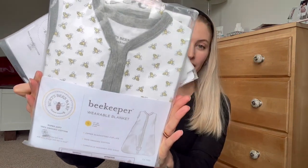Hi, I'm Mariah. I'm a first-time mom and I'm going to share an unboxing of these beautiful 100% cotton Burt's Bees Baby Wearable Blankets. My four-month-old daughter just transitioned from the swaddle to these wearable blankets.